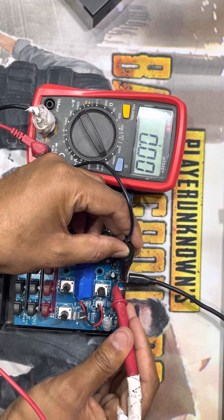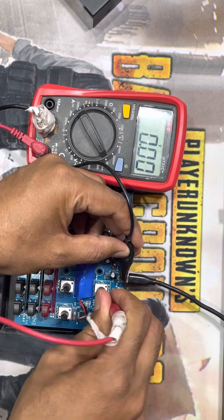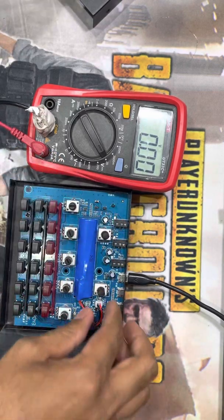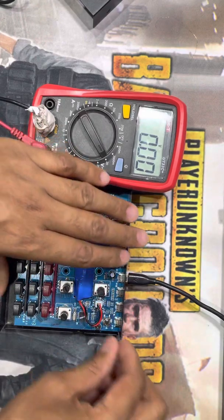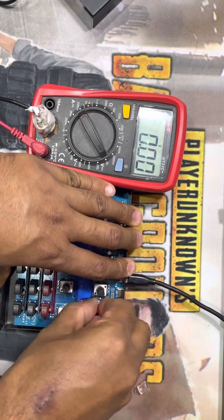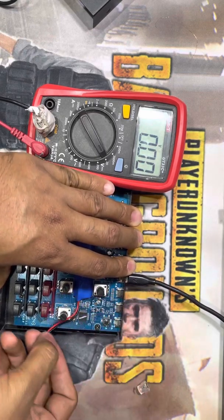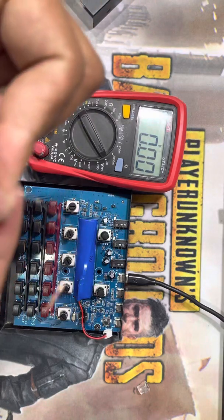So what I will do, I will jump this from this connection to here. I need a wire.